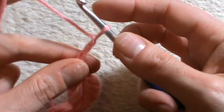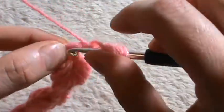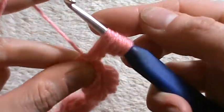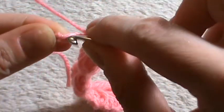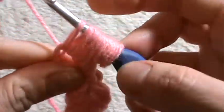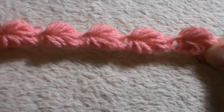Chain three and let's work our last leaf. The first loop — yarn over into the second chain, pull up a loop; yarn over into the third chain, pull up a loop; yarn over into the single crochet, pull up a loop; yarn over into the chain under the single crochet, pull up a loop; yarn over into the next chain left unworked, pull up a loop; yarn over into the next chain, pull up a loop; yarn over into the next chain, pull up a loop. Yarn over and pull through all loops, chain one to secure, chain one and into the last chain a single crochet.